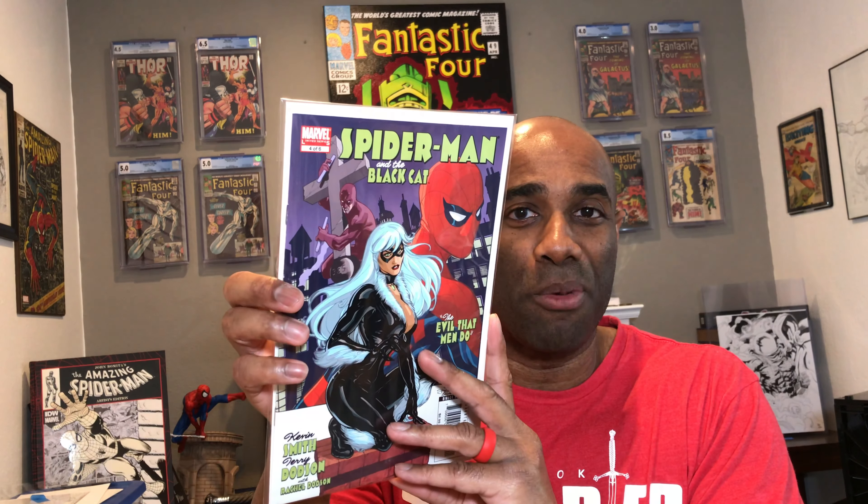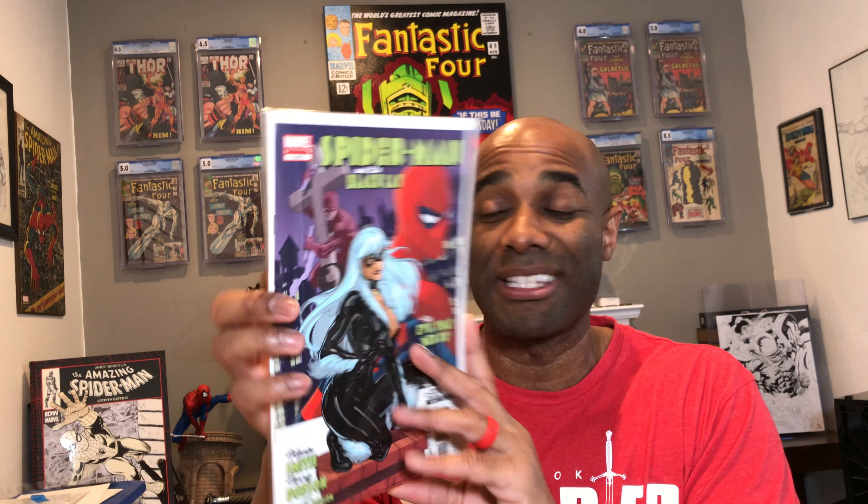The very first thing I pulled out right on top is Spider-Man and the Black Cat. It's actually in pretty nice shape. From Terry Dodson, it looks like. I don't know that I've seen this title before — The Evil That Men Do, issue number four, right there. Really nice copy. That cover does not appear to be a standard cover; I think it may be a little card stock. It looks sturdy.